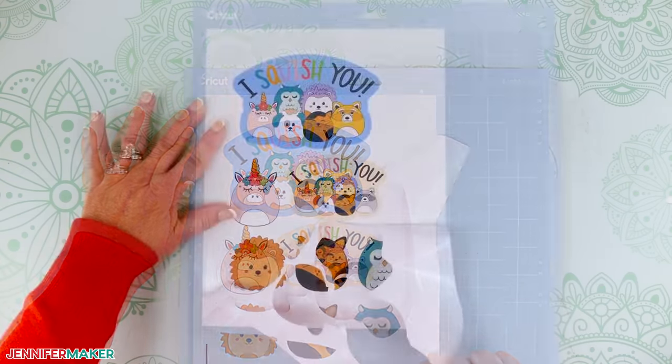And your shirt is finished! Step six — show it off. I am so thrilled with how these turned out. Aren't these squishy little animals just so darling? I love how printable vinyl makes it so easy to create custom stickers and shirt designs full of color and art that can't be replicated with regular vinyl. Think of all the things you could make: photo stickers, fun and unique labels, super neat custom t-shirts.